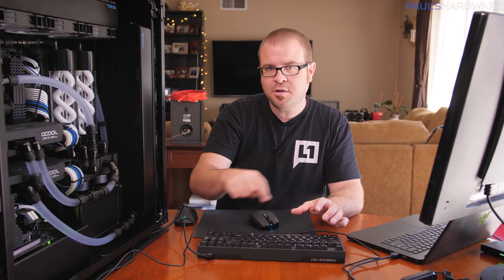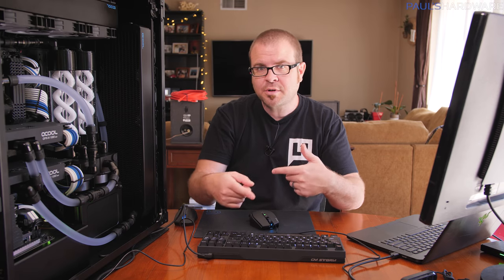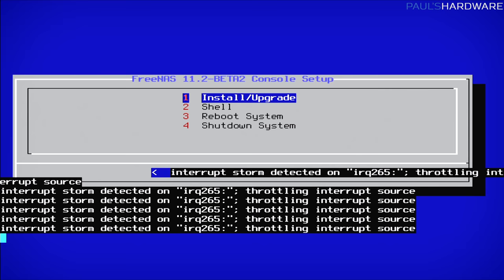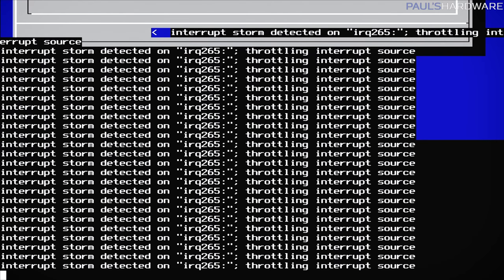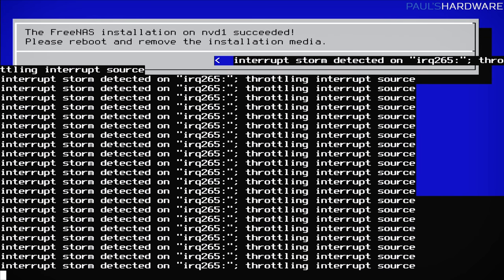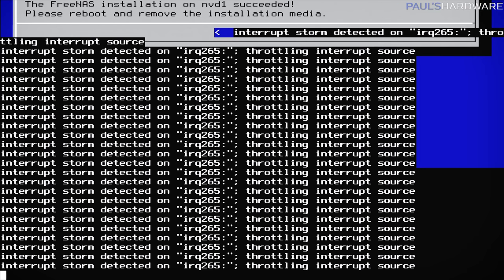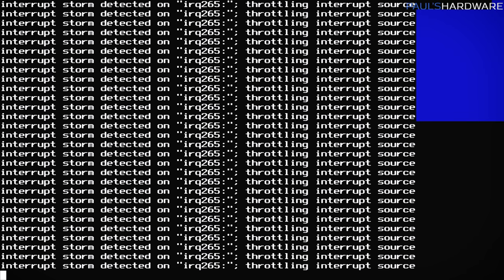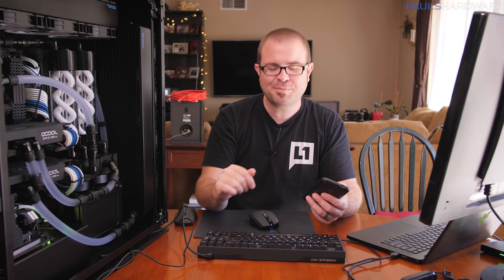Pop that USB into the USB port on the back of the FreeNAS motherboard and turn the system on. Since there are no other bootable devices, it automatically booted into the installation mode. Our installation went through successfully, although the screen capture is a mess because of an interrupt storm detected issue we're getting. It's probably something to do with certain USB ports on this motherboard that I might be able to disable in the BIOS. I'm looking up information on how to fix that, but the underlying installation does appear to have gone through successfully.